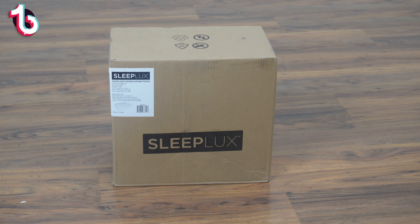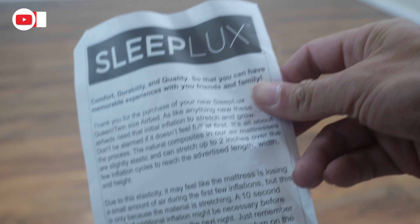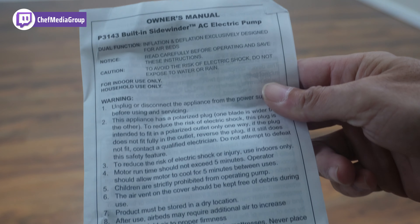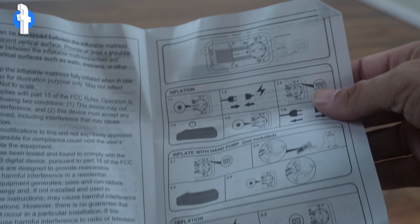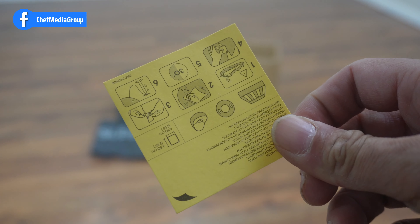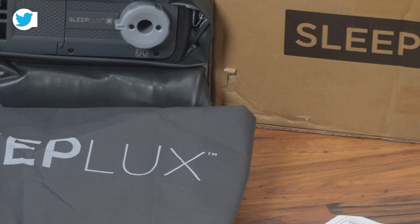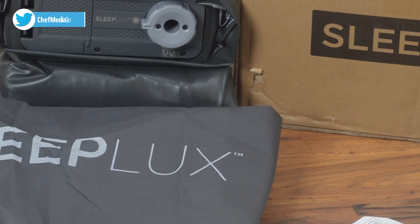Let's go ahead and open up the box and see what's inside. Inside the box, you'll get a SleepLux information sheet and some more product information, as well as the SleepLux owner's manual with usage instructions, and a simple patch and repair kit. You will also receive a SleepLux carrying tote to make travel easy, as well as your SleepLux air mattress.